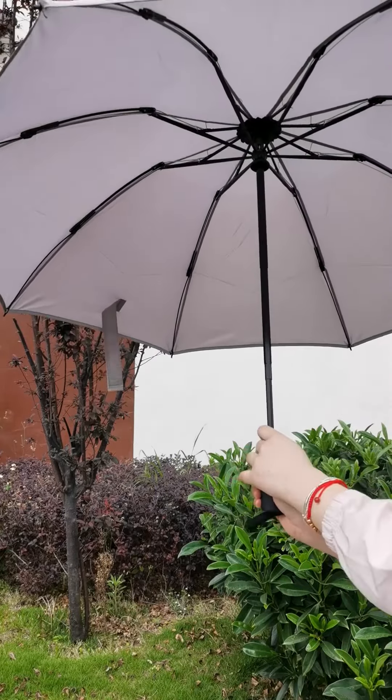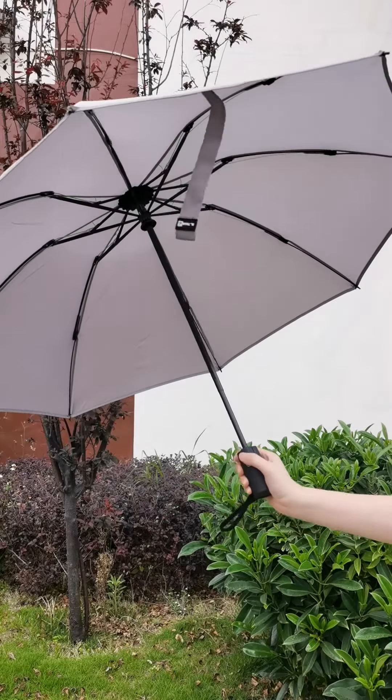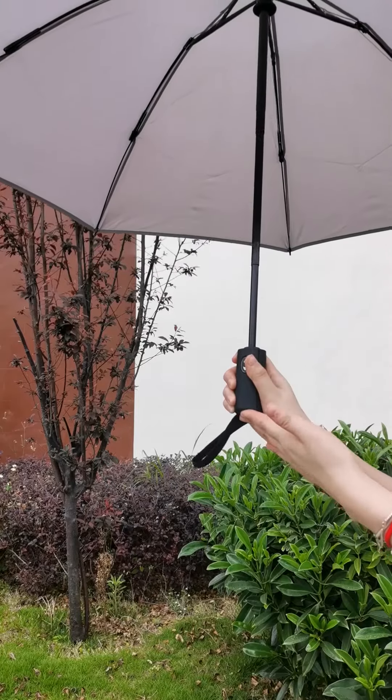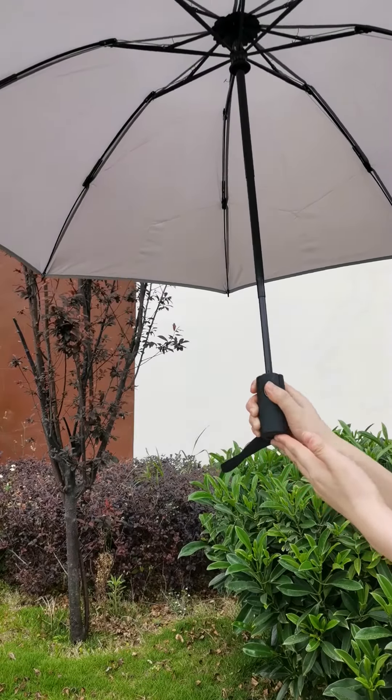Let me check the frame. The metal shaft has one, two, three, four, five, six, seven, eight ribs — eight fiberglass ribs — withstanding strong wind. So it is a truly windproof umbrella.